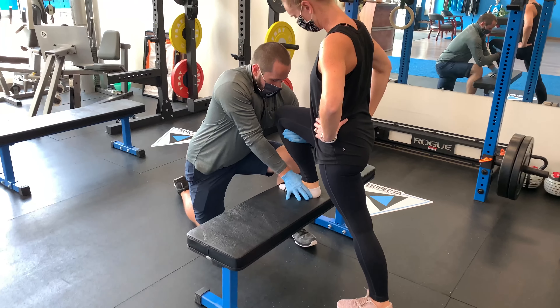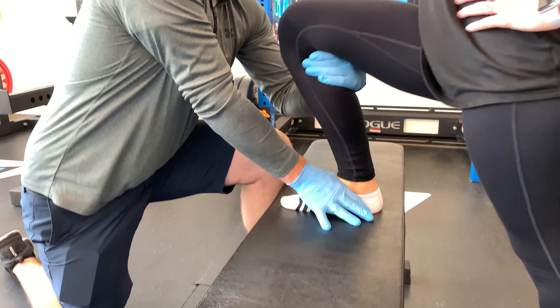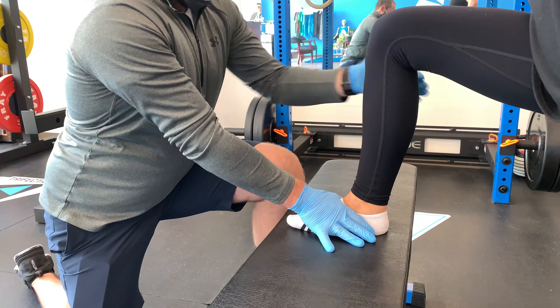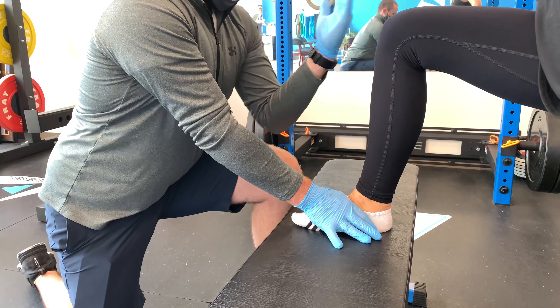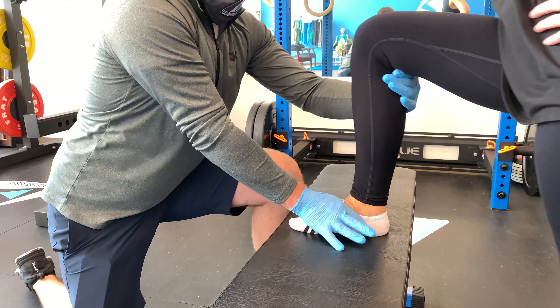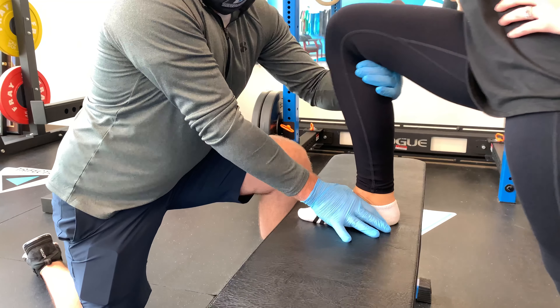We'll do this a couple of times. This can also be modified to come into a more medial direction towards my elbow, and you can also come a little bit more towards my opposite shoulder — all in an effort to improve weight-bearing dorsiflexion to help you get deeper in your squat.